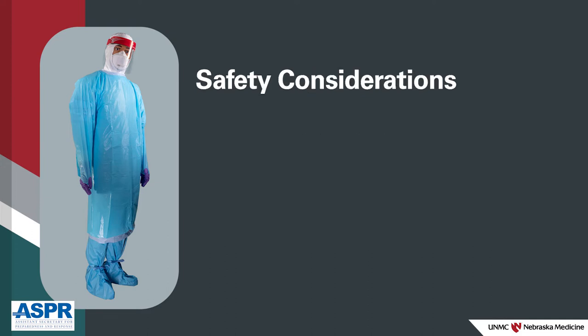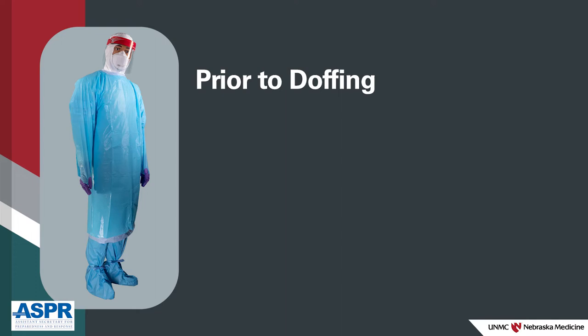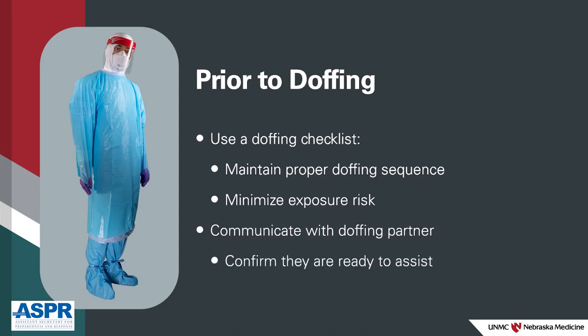It is imperative to doff in a slow, deliberate, and sequential manner to minimize the risk of exposure associated with potential pathogens on the surface of the PPE. The use of a doffing checklist is recommended to maintain proper doffing sequence and minimize your risk for exposure. Prior to leaving the hot zone to doff PPE, check with the doffing partner to ensure they are ready to assist you. You should only exit the hot zone when it is confirmed safe to do so.